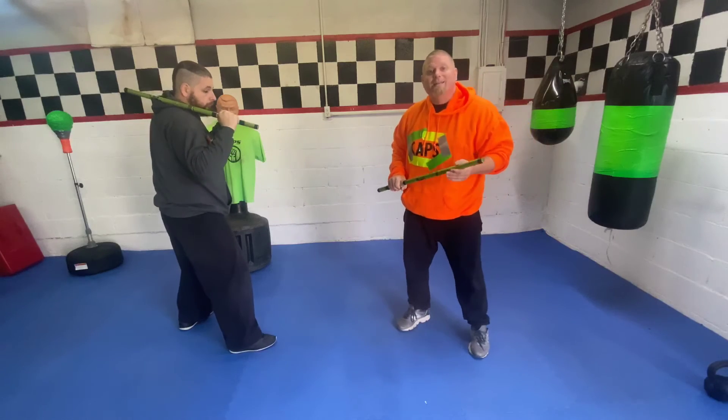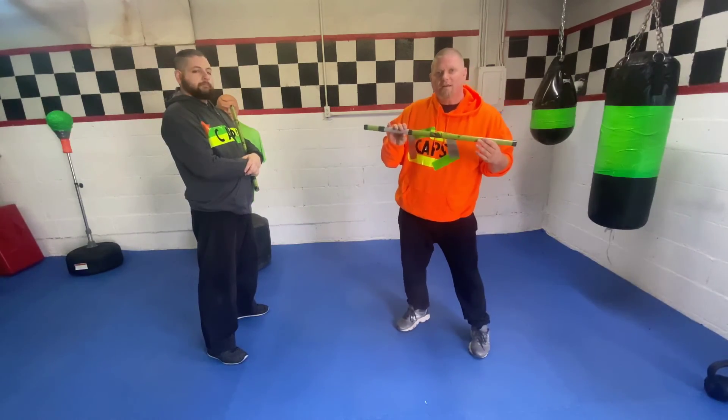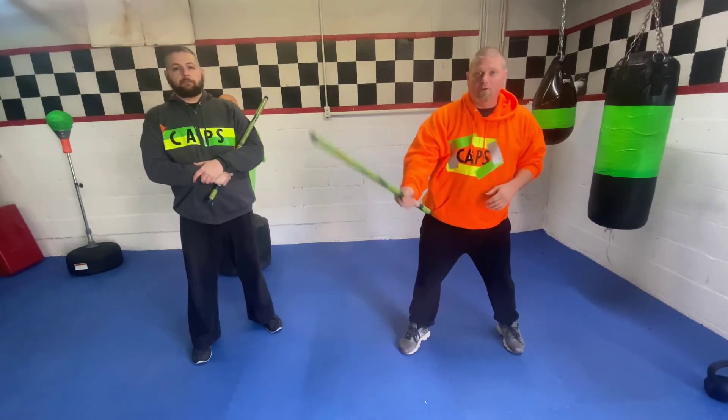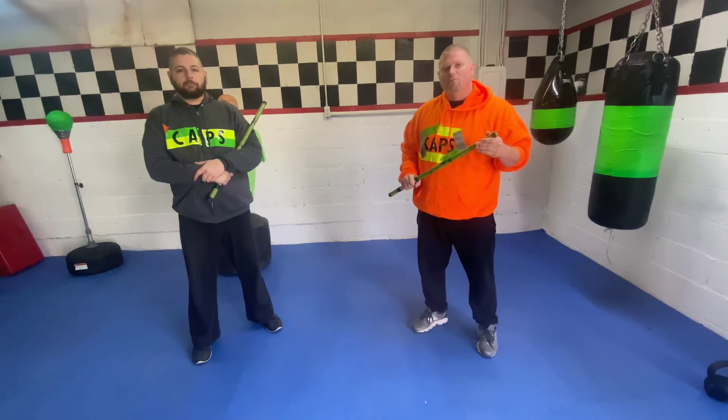And that is the Caps short stick combo number one. Make sure to practice this — you can practice in the air by yourself, or you can practice with a partner. Have fun with that at home. Let's go.